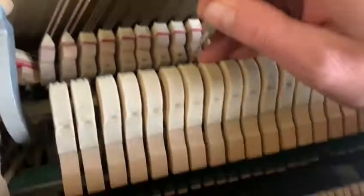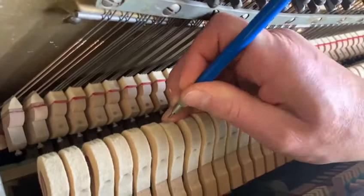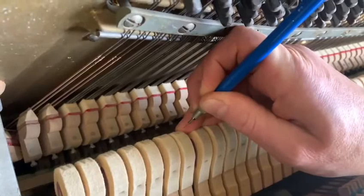Go in here and find this particular hammer right there. Now these hammers are pretty worn and it's an inexpensive spinet, so I'm just going to go and do some needling right in here. It's a little hard to do with one hand — try not to poke yourself. Ouch.